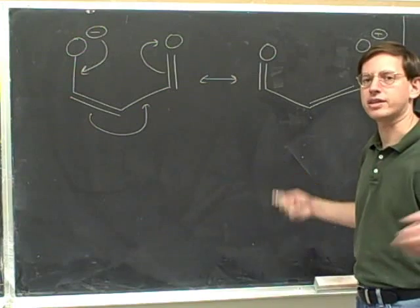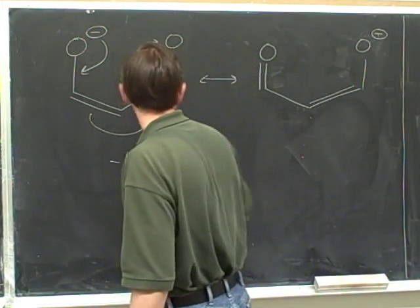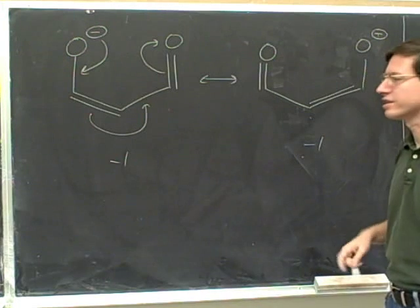Next step: check that the net charge is balanced. There's a negative one charge on the left and a negative one charge on the right — so there's balance.